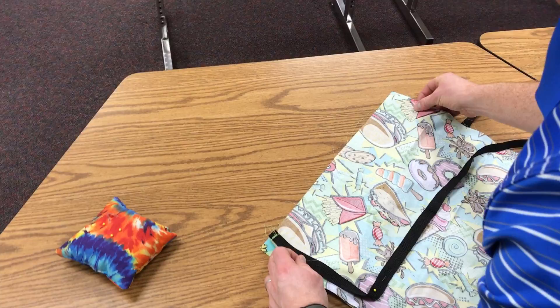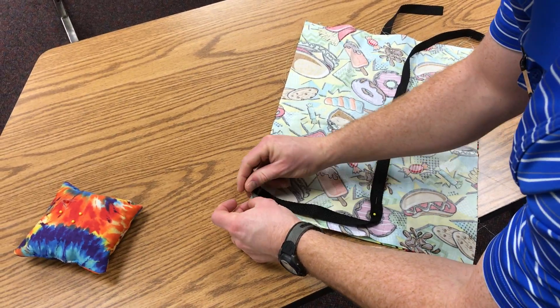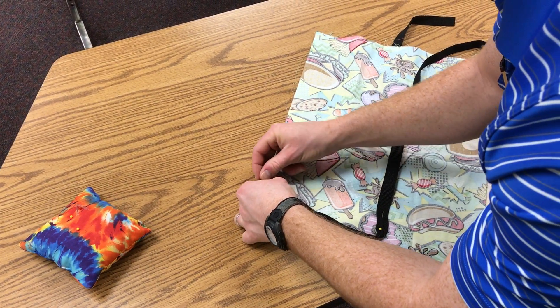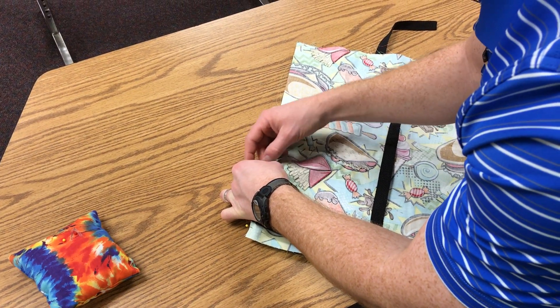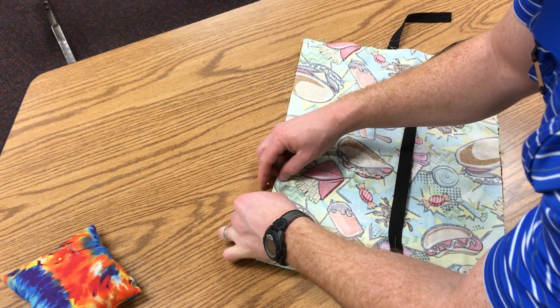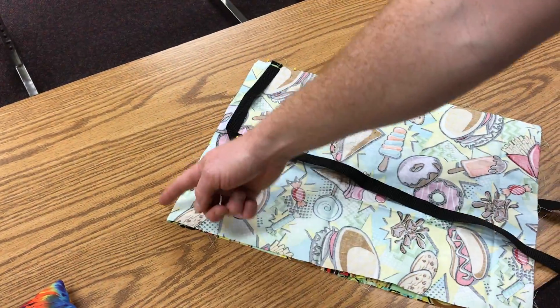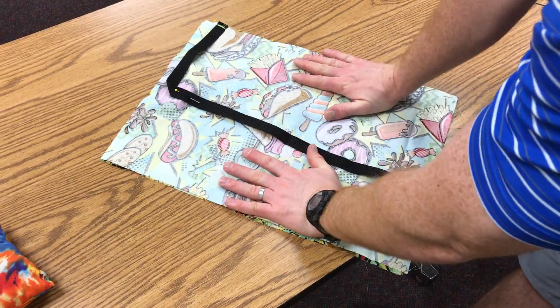Don't worry if the top doesn't line up because you're not gonna sew the top. So you're gonna put a pin in just like you did before, all the way down. You're gonna pin this side, then you're going to pin this side — and that's how you pin your front and back together.